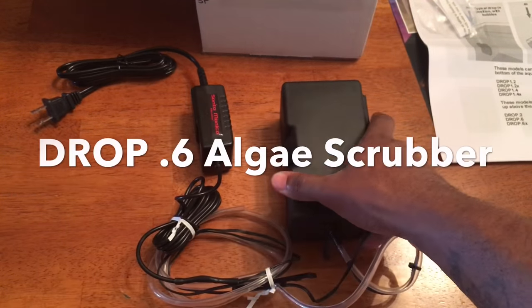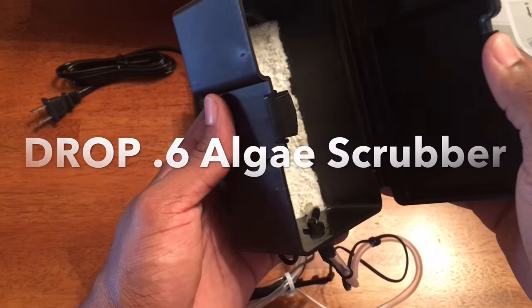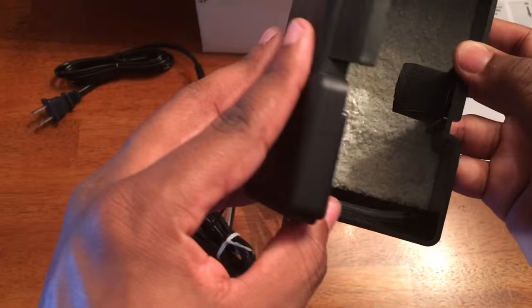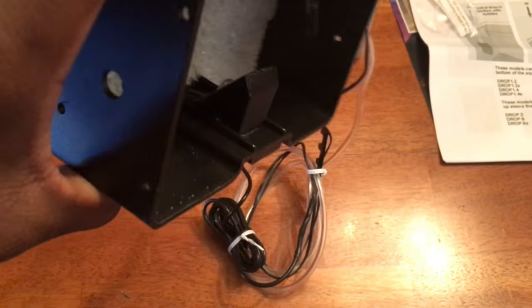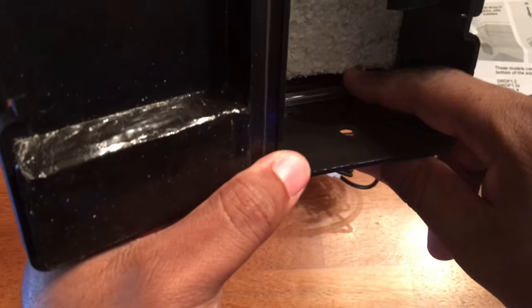I'm not naive to the fact that there are tons of DIY algae scrubber videos out there — it's pretty much all over YouTube and all over the forums. If you wanted to make this yourself, you could by all means: grab a box, grab some LEDs, throw it together. But for those of you who just want to skip all the trouble, spend a little money, and get an algae scrubber that's already put together and ready to go, this would be a good option.